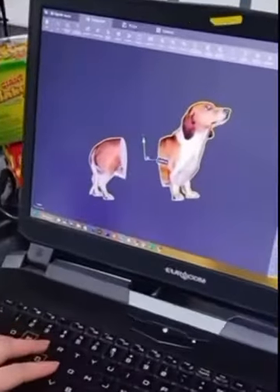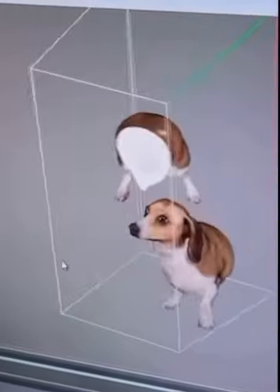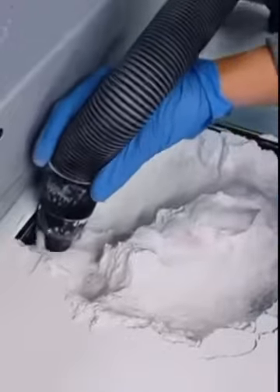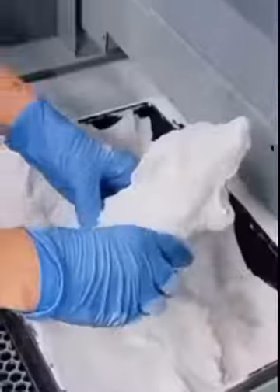Next we slice off the top and bottom half of Charlie and delete the center part. Once that's done, it gets sent off to be 3D printed. And after about 8 hours, the piece was done. So using a vacuum, all the surrounding powder gets sucked up and recycled for the next print. And after a couple minutes, Charlie's two halves are finally revealed, but they're covered in powder.